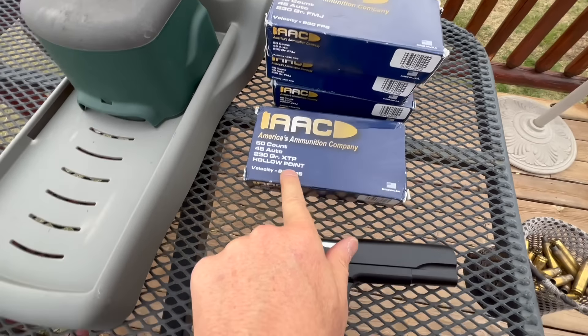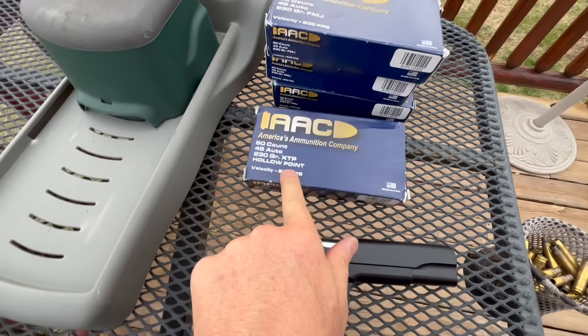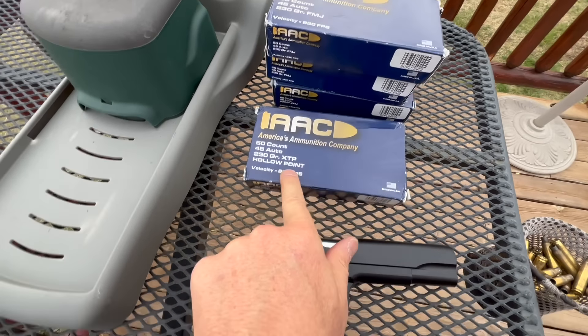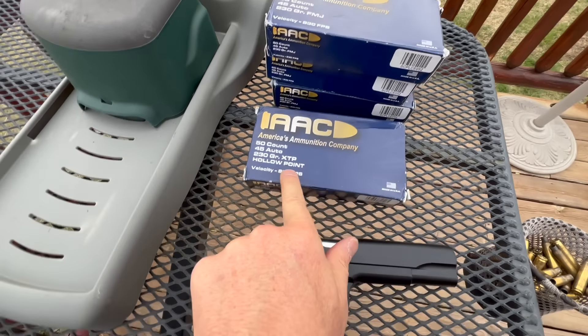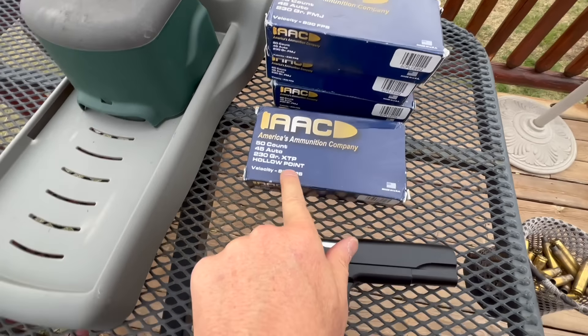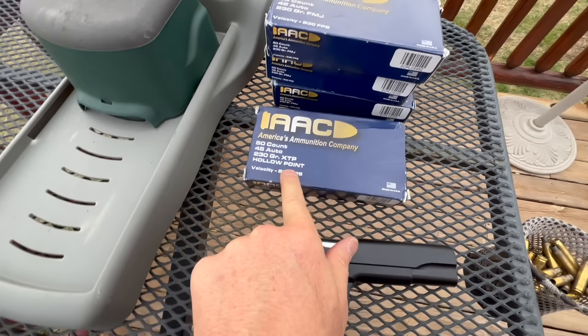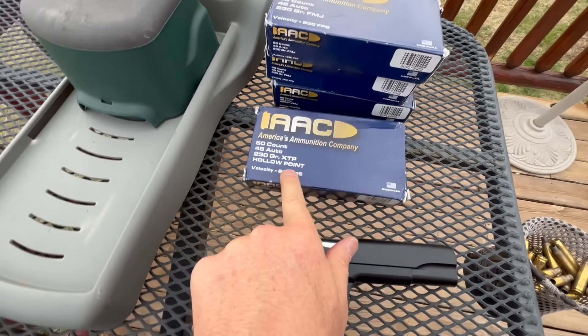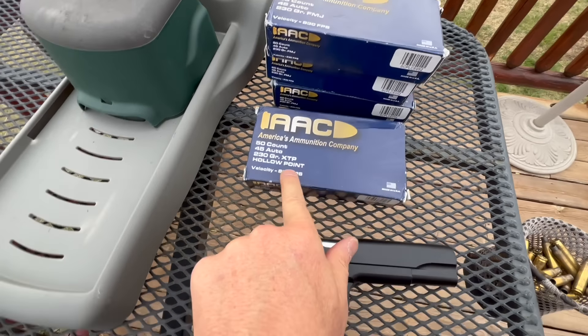Seems to be aiming a bit on the low side — I'm aiming kind of at the head here. A little out of practice with the .45. Let's do a couple more.